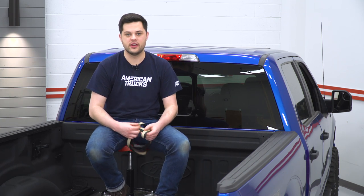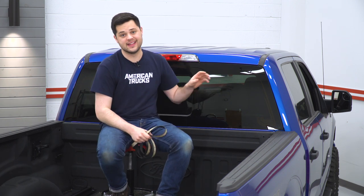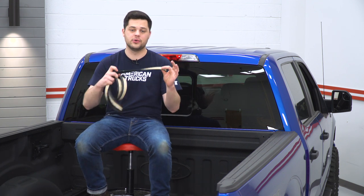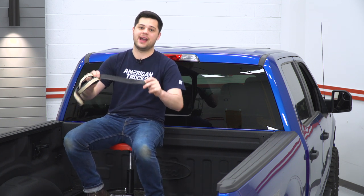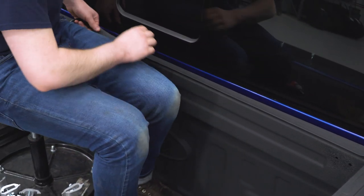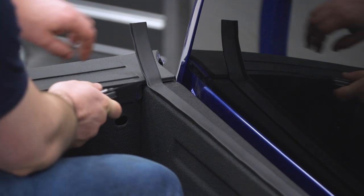The first step to our install is to apply this bulkhead seal. It's got some 3M double-sided tape on the back — all we're going to do is peel away that backing and stick this in place along the length of our rear window. Two things to watch out for: you want to make sure that area is nice and clean so the adhesive sticks as best as it can. This seal does have a lip on it — as you can see right there — and you want that facing toward the back of the truck. They do give you a little bit extra, so just trim that up with a knife.